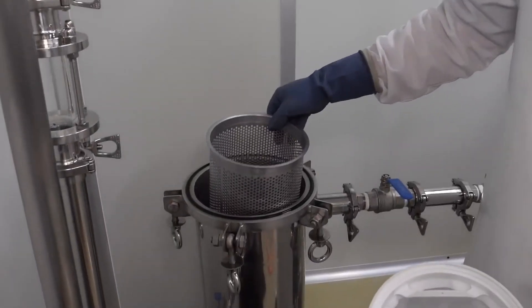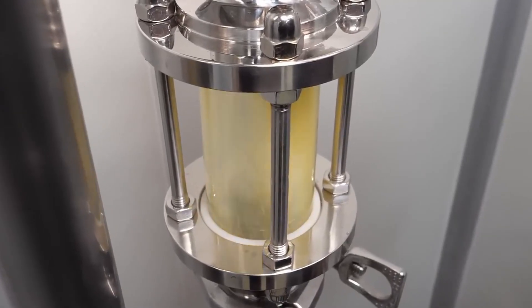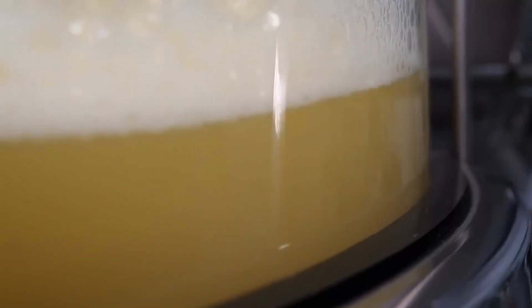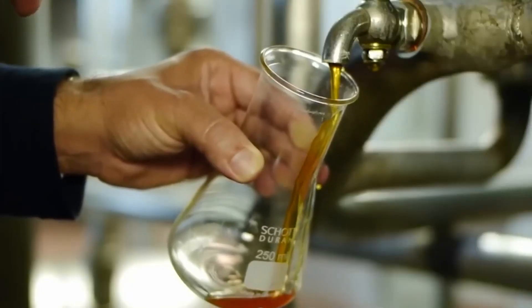Once pasteurized, the juice goes through a meticulous filtration and clarification process. This step removes any remaining solids or impurities, resulting in a smooth and clear liquid that's as pure as can be.